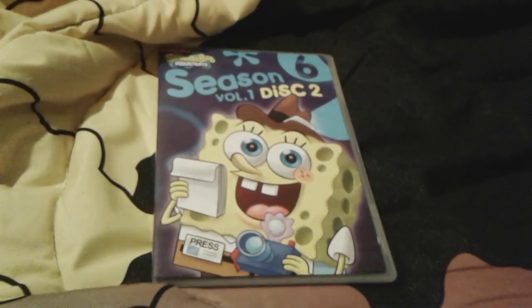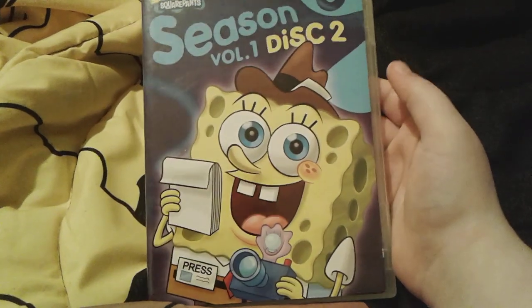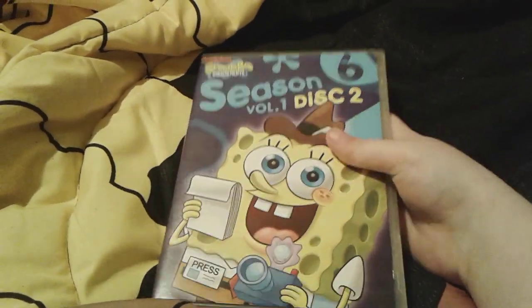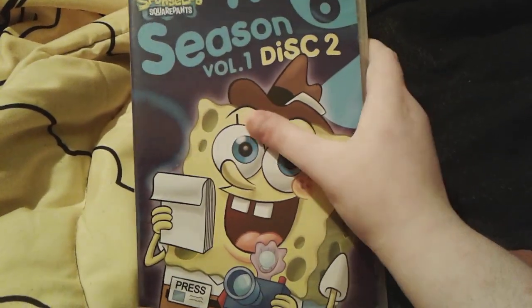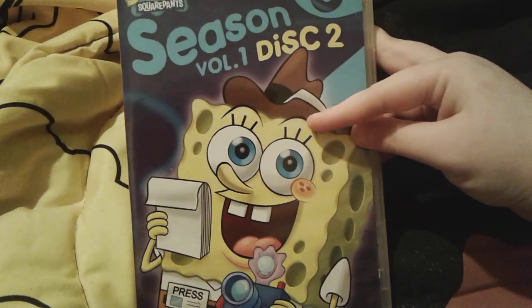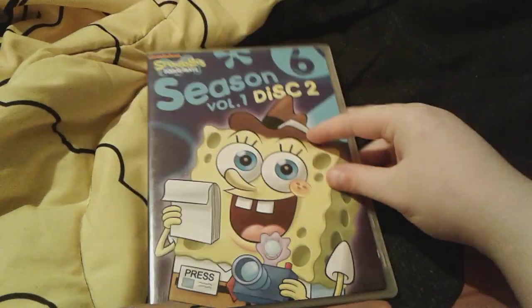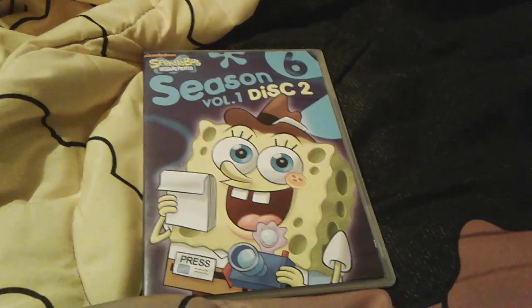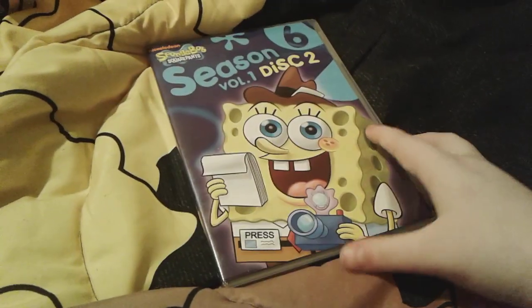So to start off with part one, we have Season Six, Volume One, Disc Two. There's actually a really funny story behind this. So let's start with looking at the cover. As you can see, there's SpongeBob with a notepad and camera, and there's like a little press badge and his hat on. Yeah, this is from the Krabby Chronicle. This is Season Six.